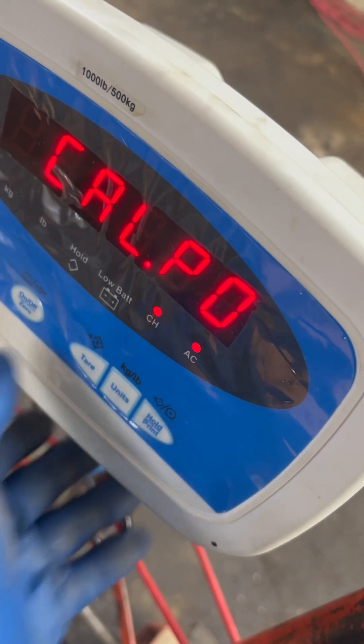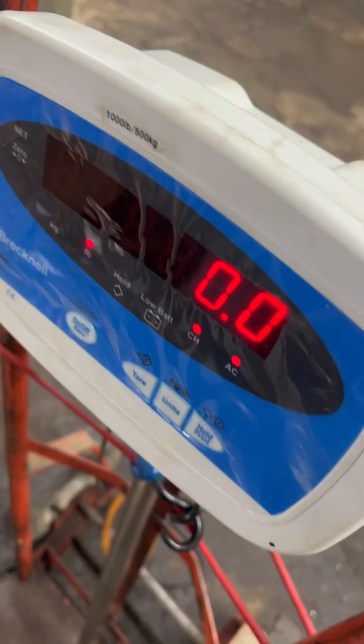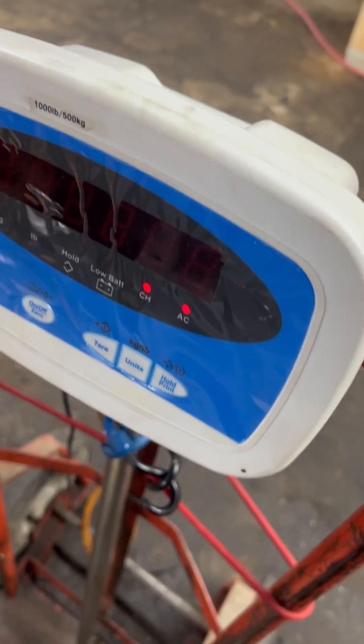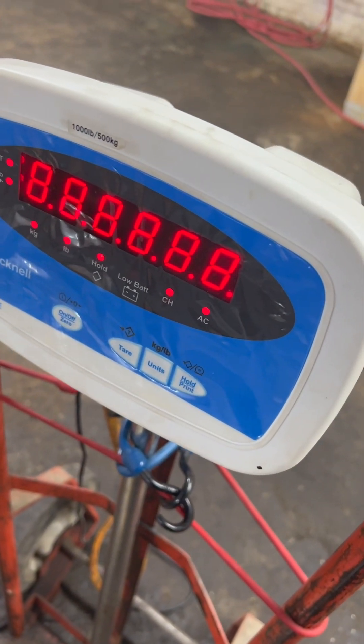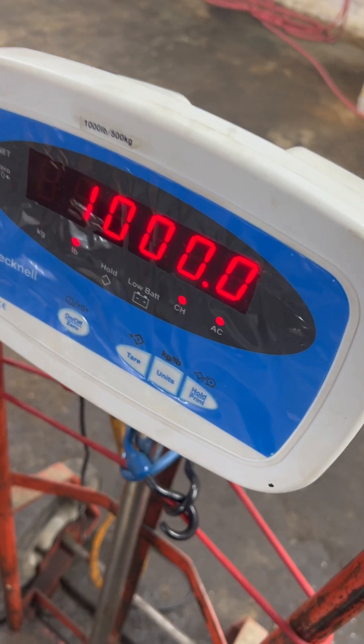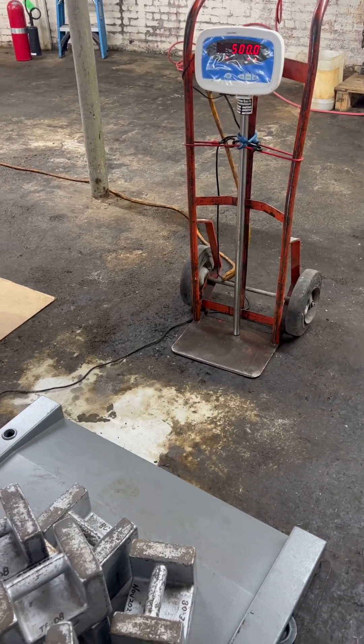I'm just going to do this. At this point, you're going to do another zero. Bring it off, press tare again. And that's how you adjust the calibration of a Brecknell SBI-100.